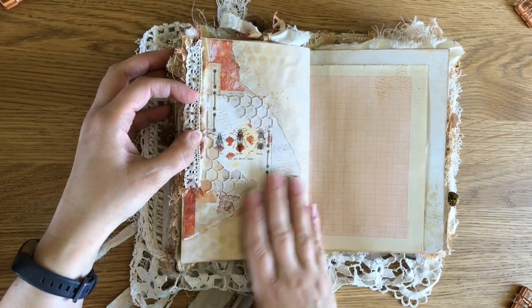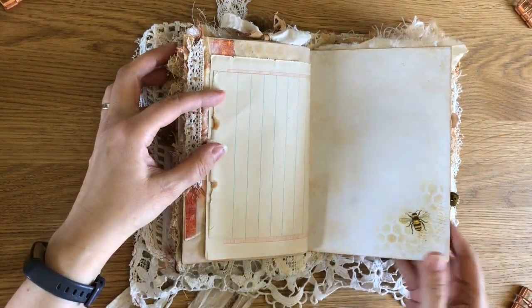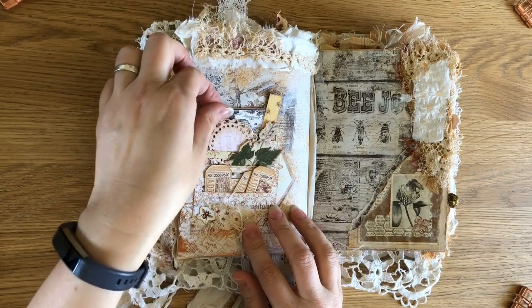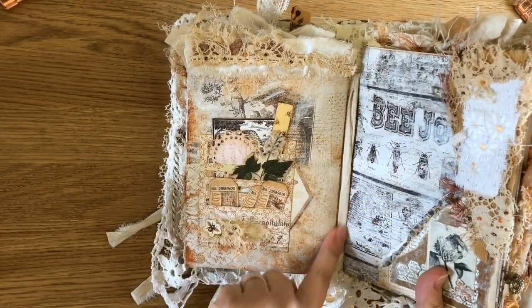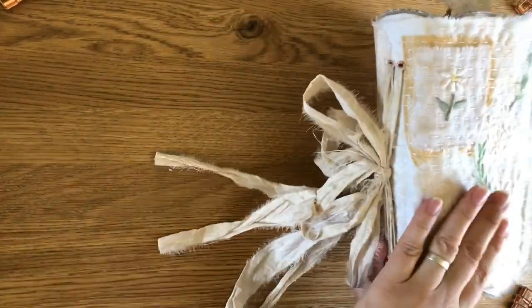Again, little bits to decorate pages — they're not actually pockets. I've got another one of these Tim Holtz pockets here and I just love these. And again just decorated here. This is where you'll see the ribbon goes all the way through, coming out on the outside.